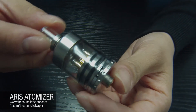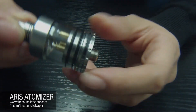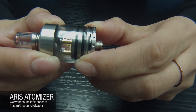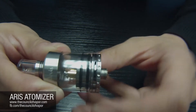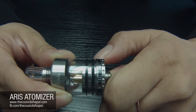Looking at the air control ring — this airflow control is adjustable. You simply turn it; there's a little grip on the side and there are two slits, one on each side, which you can use to size the airflow coming into the atomizer base.